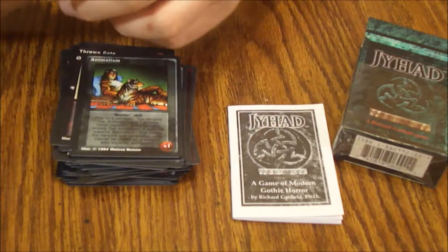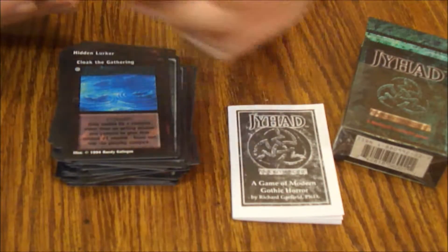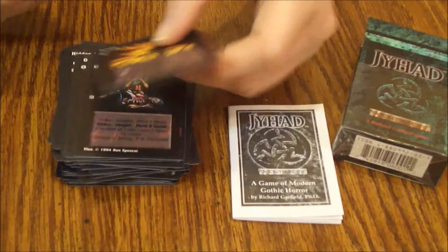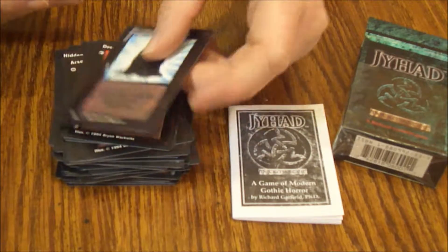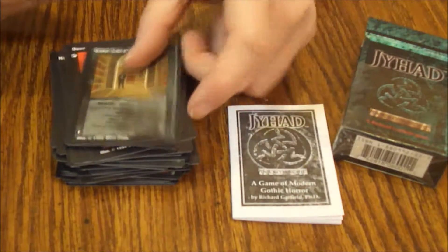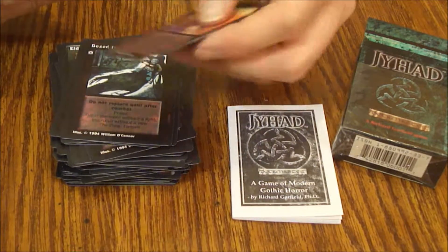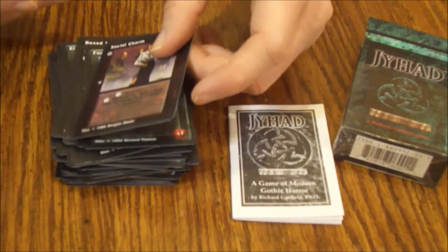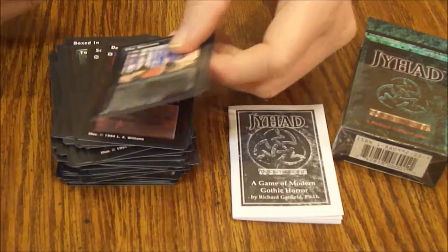Animalism, Hidden Lurker, Cloak the Gathering, Open Gate, Theft of Vitae, Arson, Kin Resources Contested, Deer Rifle, Movement of the Mind, Elder Library, Skin of Steel, Boxed In, Restoration, Fortitude, Social Charm, Dead End Alley, The Barron's — unique location.